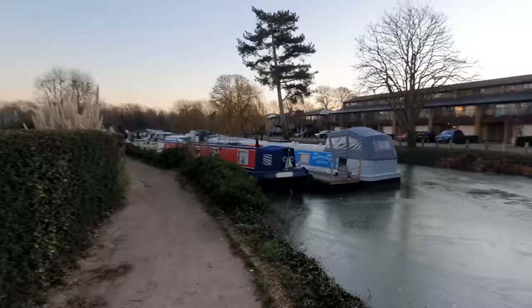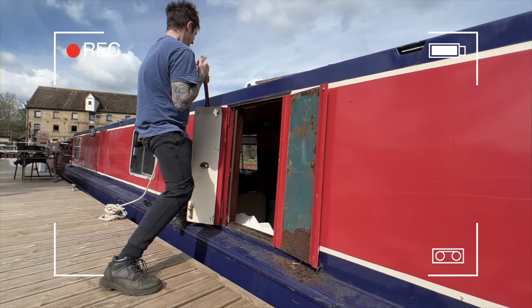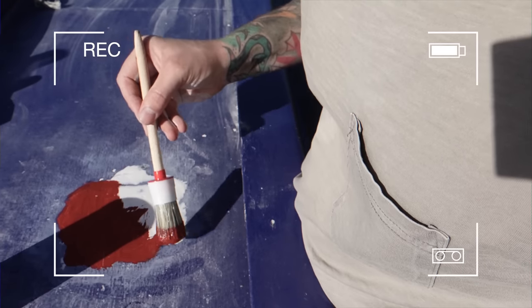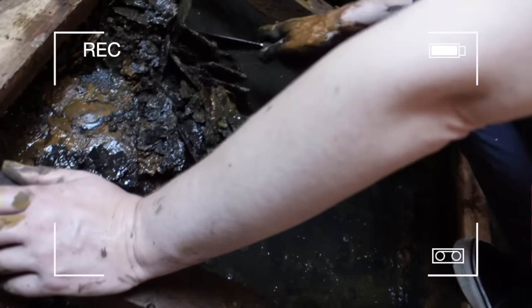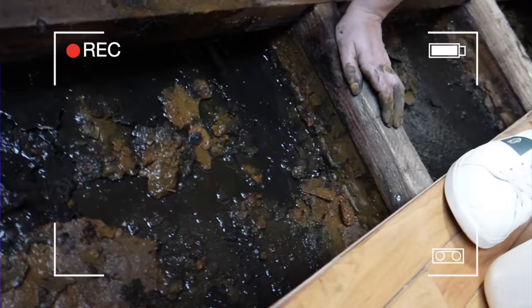Hello everybody. We are the Nomadic Crowboat and welcome to the accidental Project Narrowboat. My DIY is terrible - why the hell would I want to take on a project like this? After failing to get a survey, this is what we've been lumbered with, so the cruising plans are gonna have to wait.